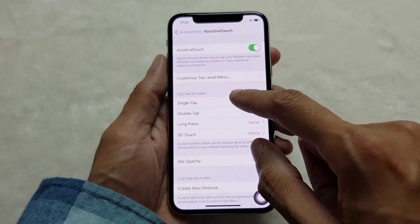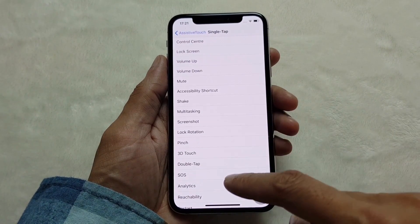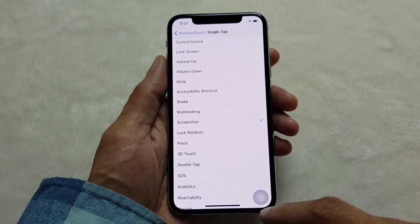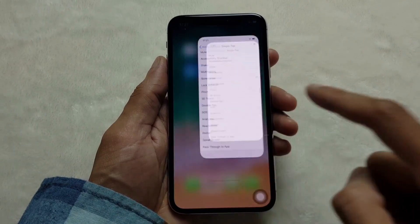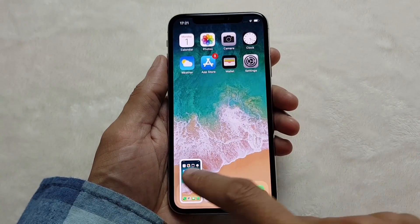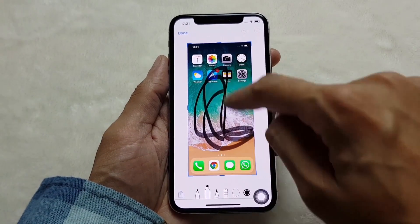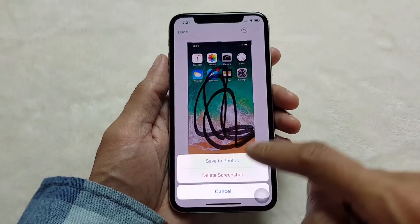So if you get rid of that, go to single tap and set single tap to screenshot. There we go. And if you come out of this now, whenever we tap this button it takes a screenshot as it did before. You hear the shutter sound and then you can still doodle on it and do all the same things that you did before.